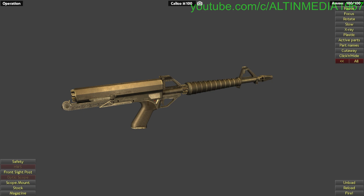Let's read a little bit of information about the Calico M100. It was a blowback-operated semi-automatic rifle chambered in .22 LR — that's long rifle, not long range. It's a rimfire cartridge. There are two different types of primer: rimfire and centerfire.